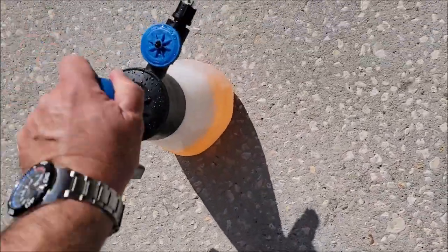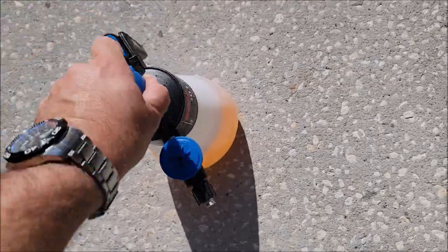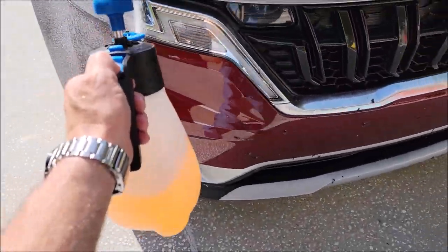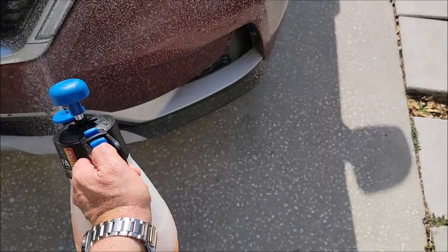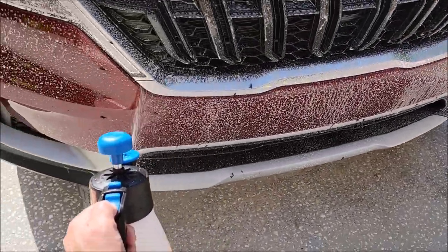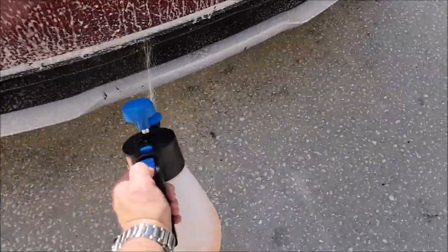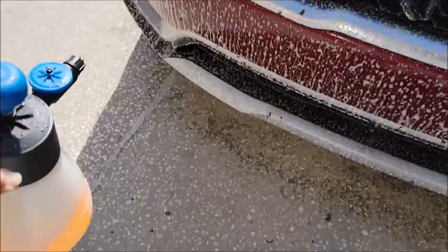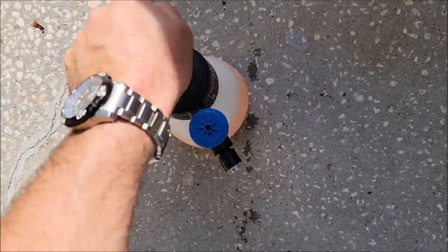I have some of the brand new Pro Special Reserve Signature Series maintenance soap in this foaming sprayer. Because I have the Elite Master Coat coating on this vehicle, I'm just putting on a little bit of soap. This soap cleans really well without stripping anything — it's pH neutral and all those good things.